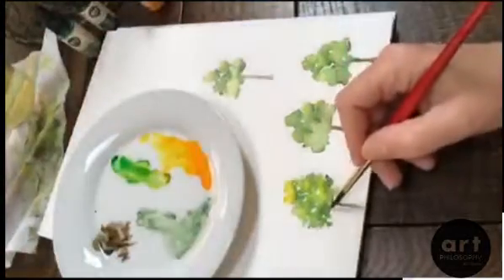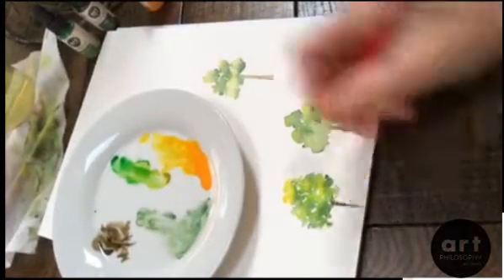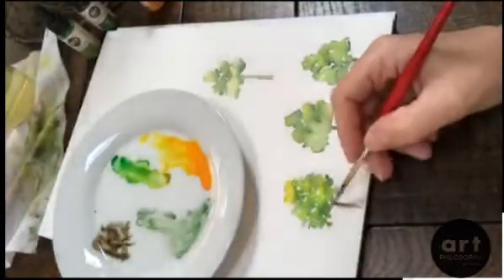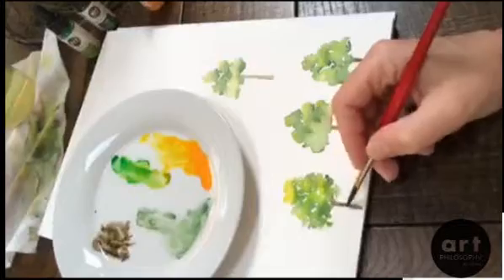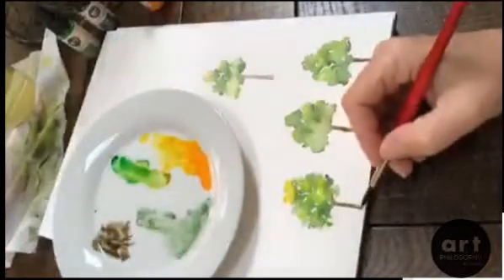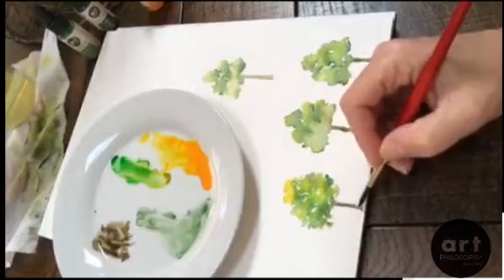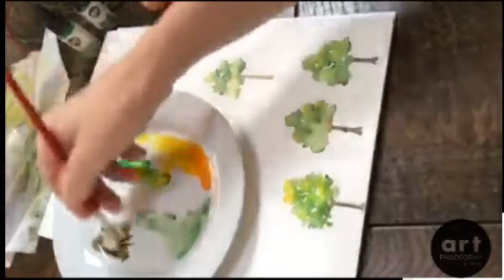This tree obviously has some branches coming off going into the leaves, and then I'll darken maybe one side of the trunk to give it a little depth. Maybe put some water on the other side and take it all the way down here like this — it comes out with the roots at the bottom.